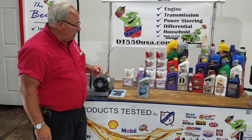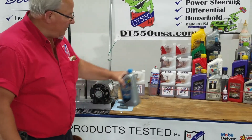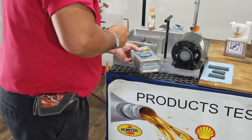Hi, I'm Brian with GeneH Petroleum. We're here today to test oils and show you how DT-550 may help you and your customer. Today we're going to try the VR-1 Valvoline Racing Oil and we're going to give this Timken Bearing Tester a nice bath on this hardened steel race.